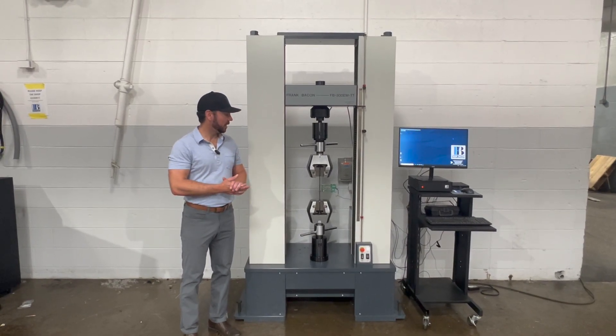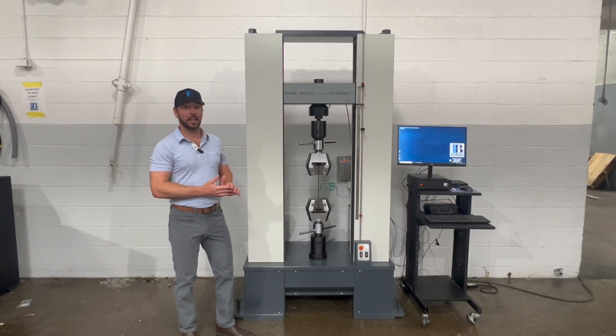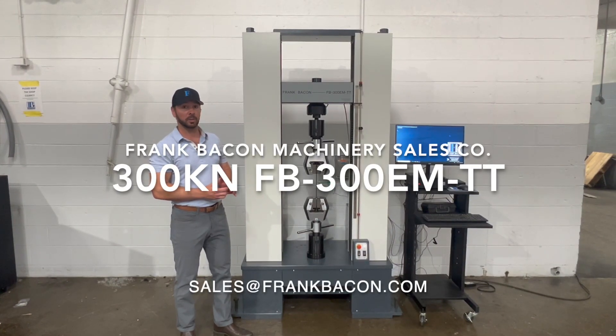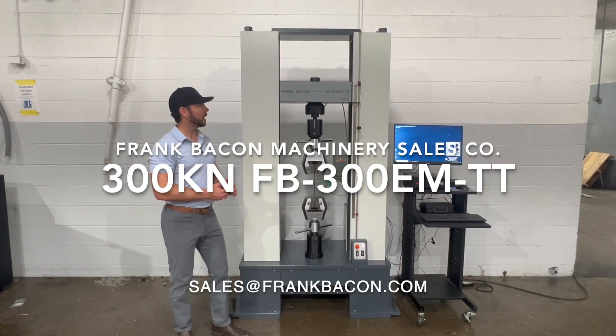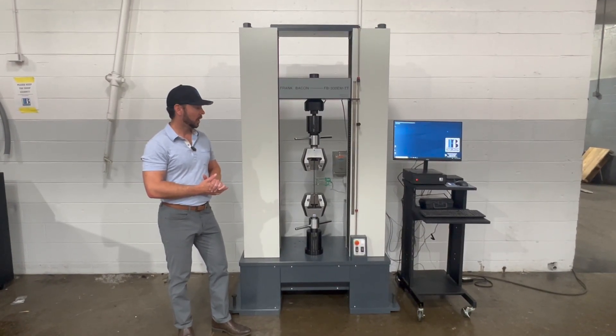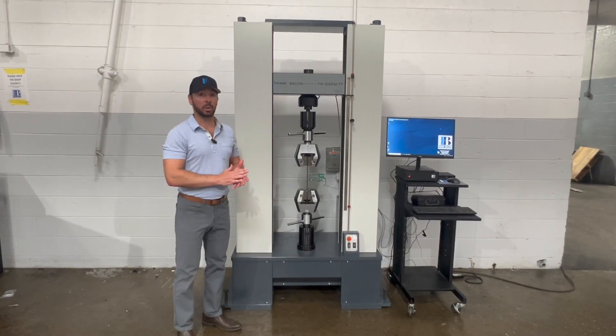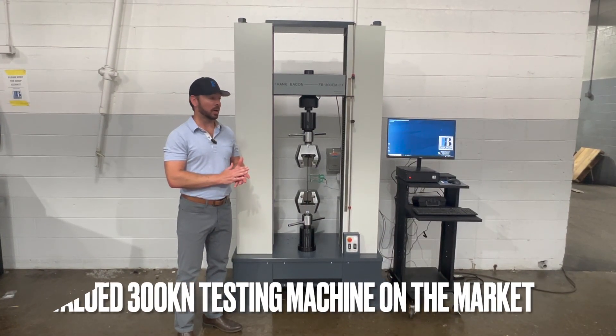Welcome to Frank Bacon Machinery. I'm here today to show you our new FB 300 EMTT, which is a 300 kilonewton, 67,500 pound force universal testing machine. We built this machine from the ground up to be the best valued 300 kilonewton machine on the market.